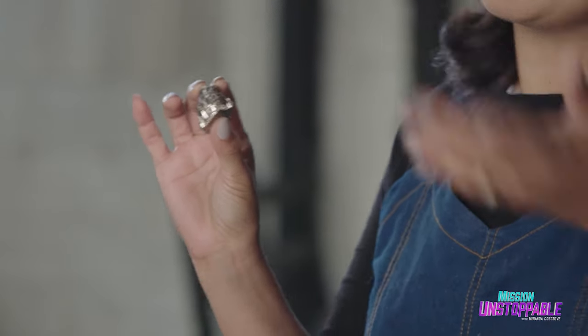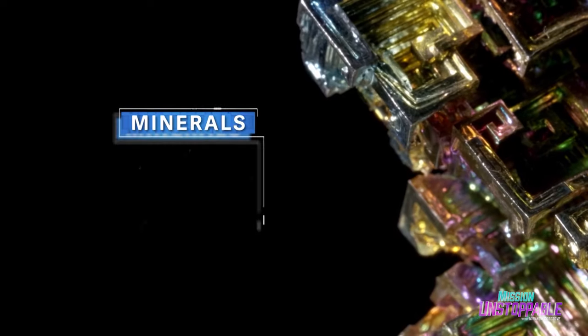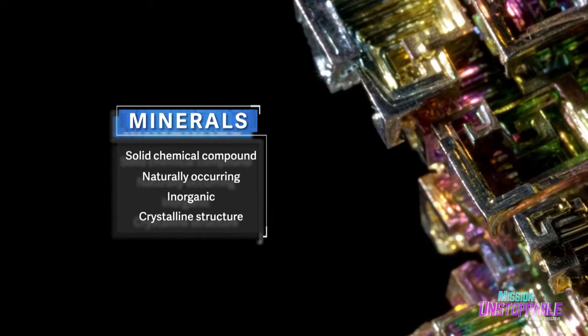Actually, this is a mineral. And minerals are special because they have a set chemical composition and a crystalline structure.